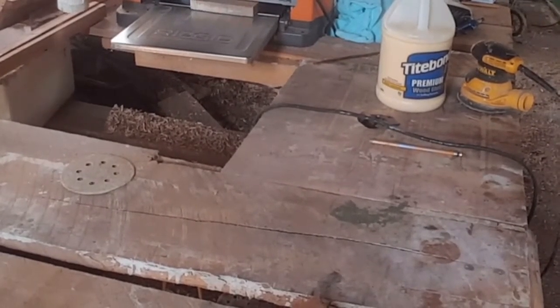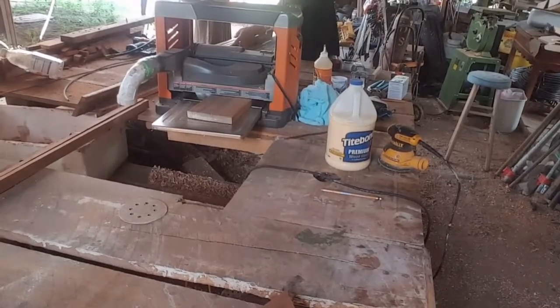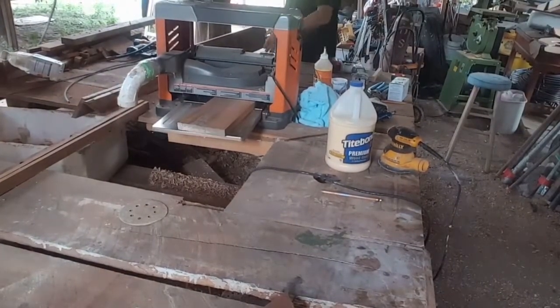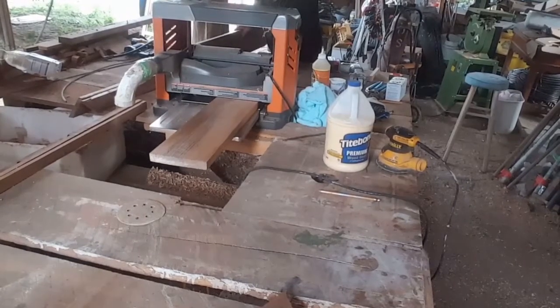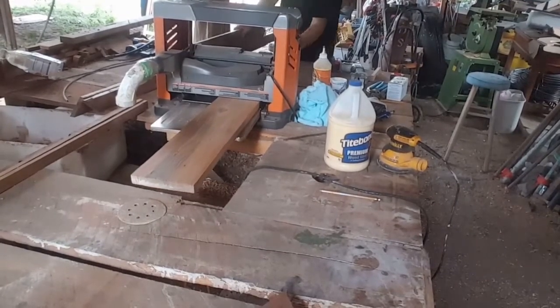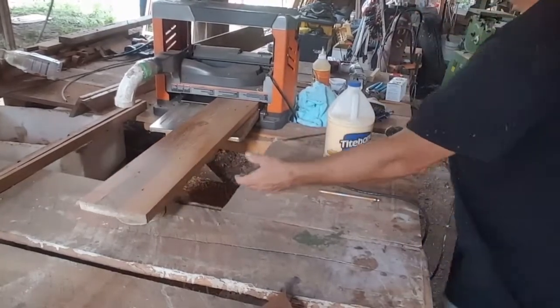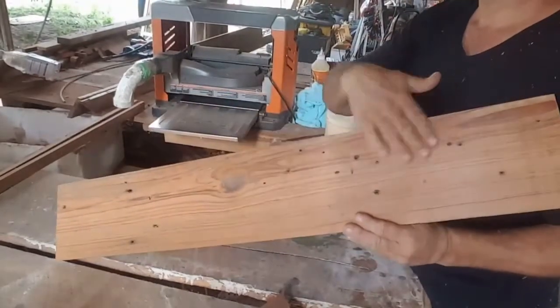You'll only use this ladder whenever the bed is in the bunk bed position, like when you have company over. Most of the time it's just going to hang on the wall, and we don't want it to just become wall art — we want it to be something functional. Check out how we build this dual-function set of steps and shelves.